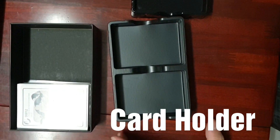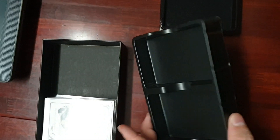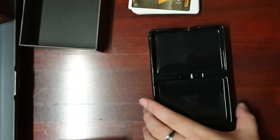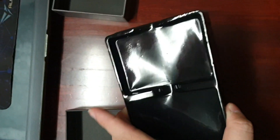Another difference you can tell is from the card holder of the box. For the authentic product, it's a matte material and the box quality is very good — it looks very sturdy. Whereas for the replica, you can see it's made of very cheap plastic material with a very glossy surface.